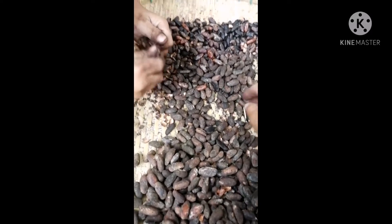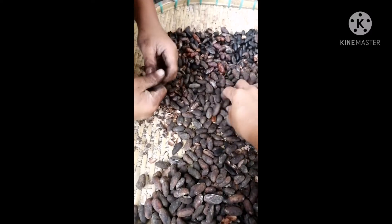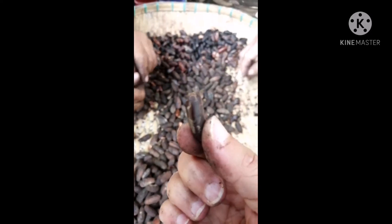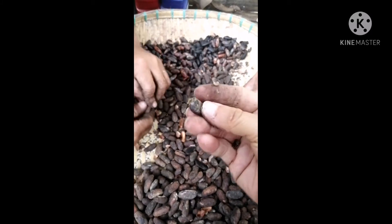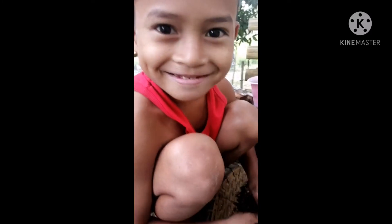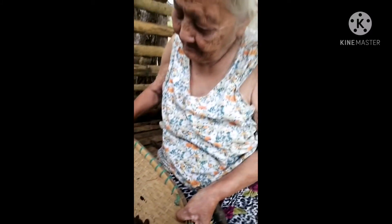Ito na mga idol — binabalatan na po namin yung seeds. Pagka pisil, pag mag-crack, luto na yan. Kung mahirapan kayo magbalat gamit yung kamay, pwede ninyong dikdikin gamit ang kahoy o kung anong gagamitin ninyo. Tinutulungan ako naman sa pagbabalat.